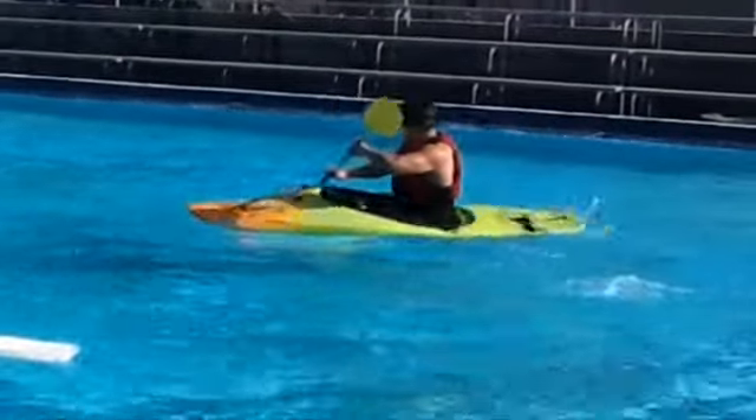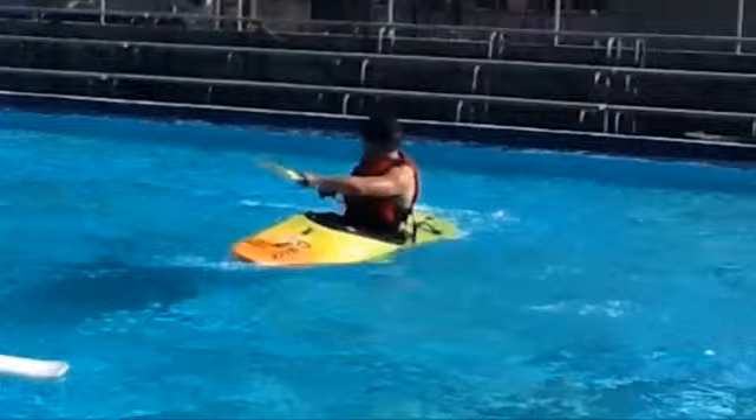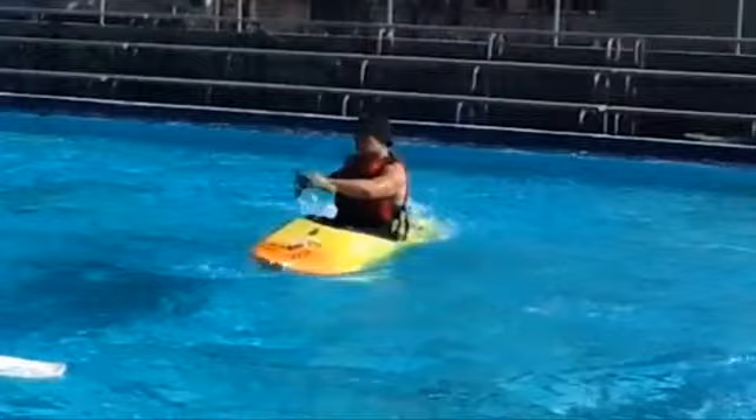The paddle is going to take an arching path pretty much as far out from the boat as possible, and the stroke ends when the active blade gets to the stern of the boat and is sliced out of the water just before it makes contact.